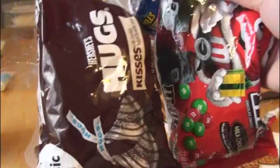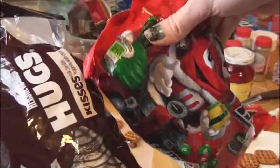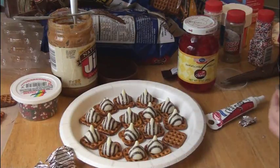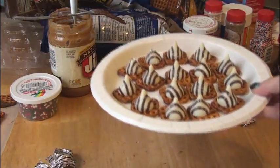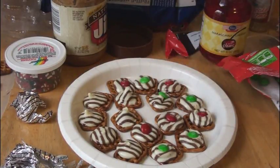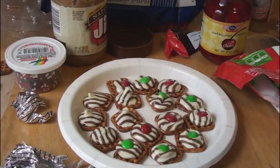For this next idea, you're going to need some waffle pretzels, a bag of Hershey's Hugs, and some holiday M&Ms which are red and green colored. Place one Hershey's Hug on every pretzel waffle — or you could use a Hershey's Kiss if you prefer. Pop these in the microwave for about a minute. The final step is to just place an M&M in the middle and squish it in. It's up to you if you want the M facing up or down.